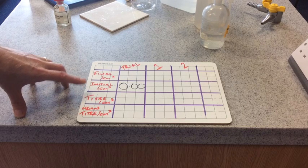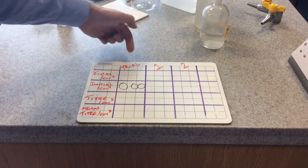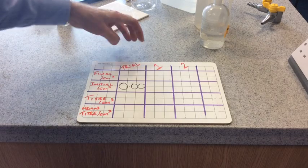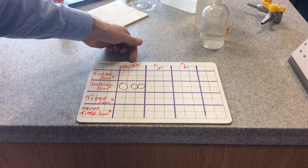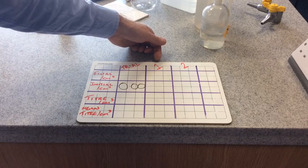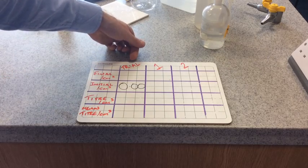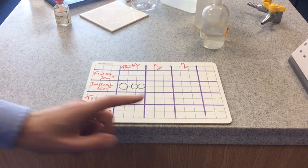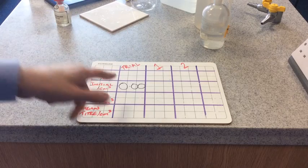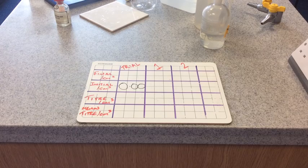The first titration you do is a rough one — a trial titration. Once you get a rough idea of how much solution you need to add from the burette, you go on to an accurate titration. Ideally you carry out two of those in agreement with each other and then you can stop. You shouldn't use your trial results in your calculation of the mean. The initial burette reading for the trial titration is 0.00.